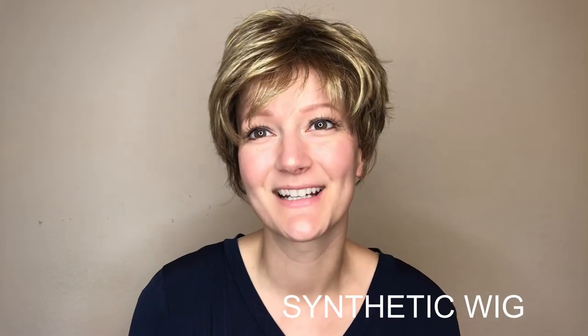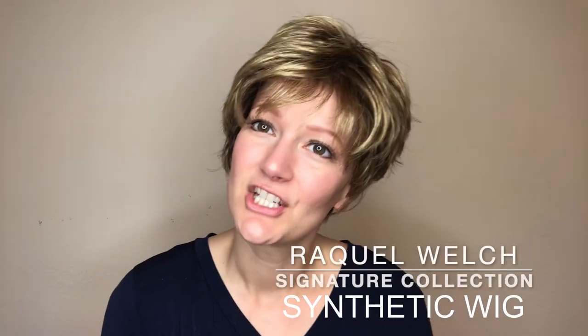This is Sparkle by Raquel Welch from their signature collection. She comes in many colors — this is Glazed Mocha R11 S Plus. She comes in this beautiful face framing cut, styled ready to wear right out of the box.